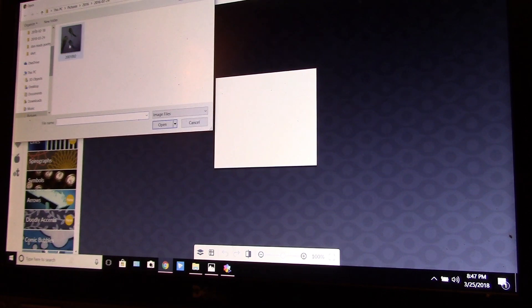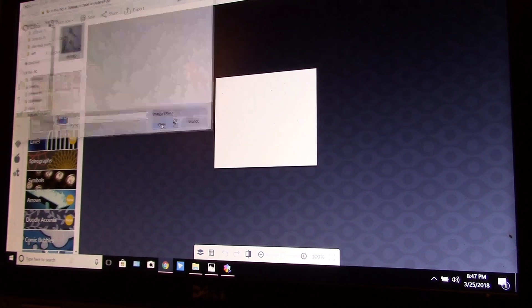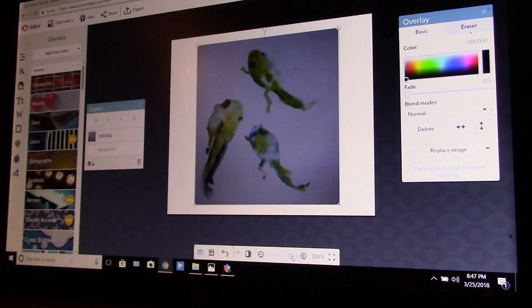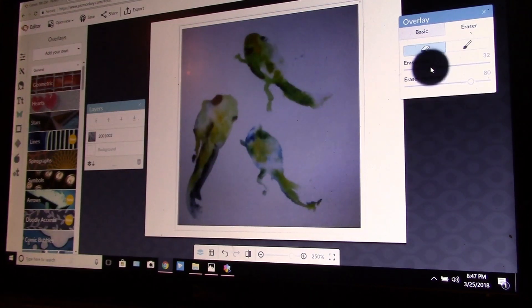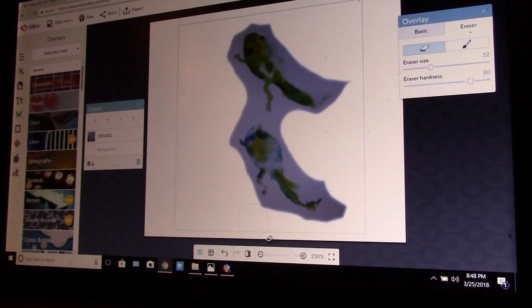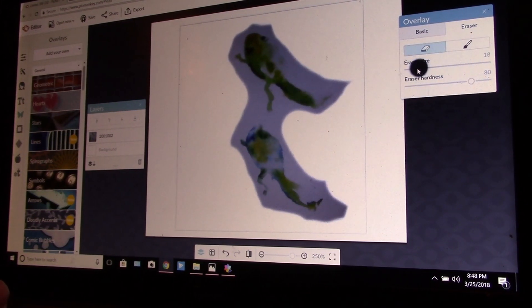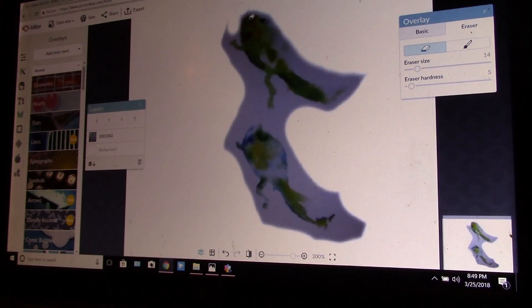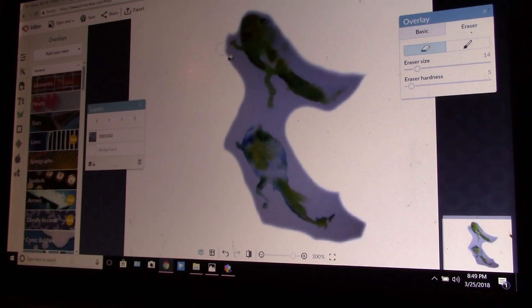I'm going to grab these tadpoles — these tadpoles that I painted a long time ago seem to be Dan's favorite, so he wants to use them on his t-shirt. I'm going to go over here to the eraser to get rid of the background. Now I'm going down in size and hardness — using the hardness scale really soft.